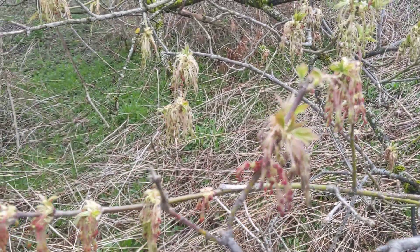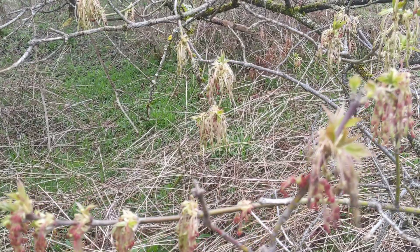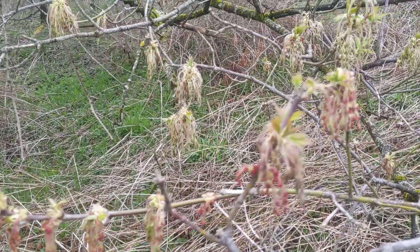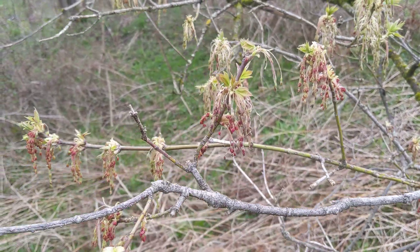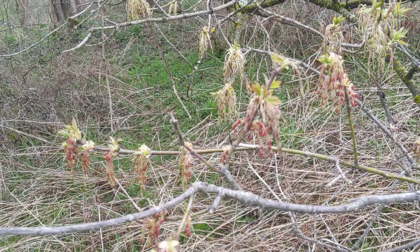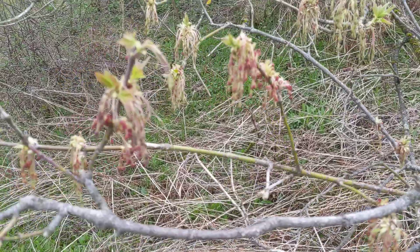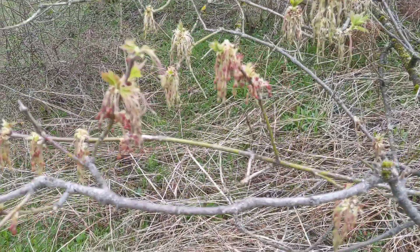These leaves, when they come out, they're a compound leaf and they're opposite each other, just like all maples, but they look like poison ivy — almost exactly like poison ivy. And a lot of people think they look like ash leaves, which they do, so it's called ash leaf maple, and people will sometimes confuse it with ash.